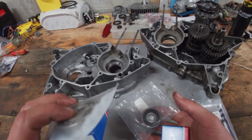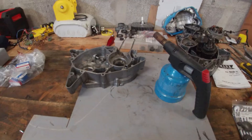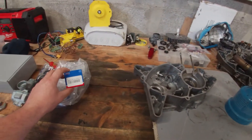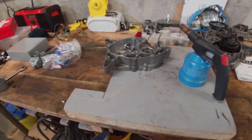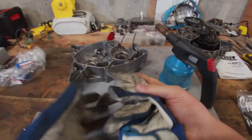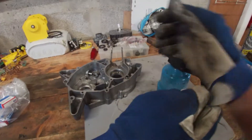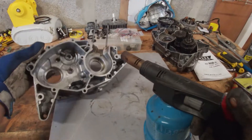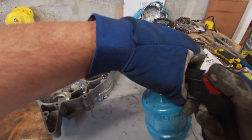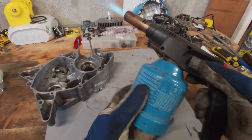We're back — the bearings have been in the freezer for two days so they're definitely cold. We're going to heat up the case and hopefully the bearings have shrunk enough and the case will expand enough so that they fit easily.